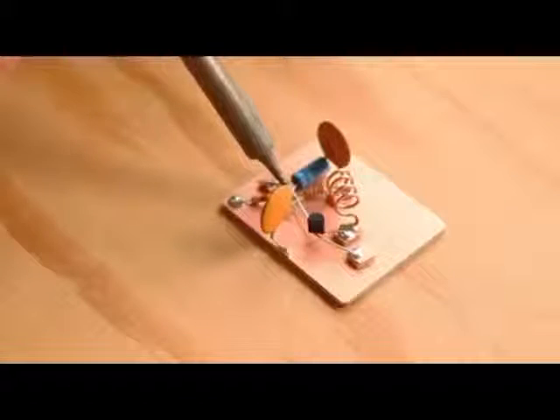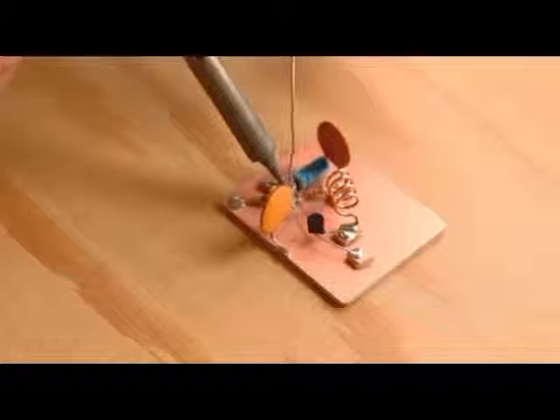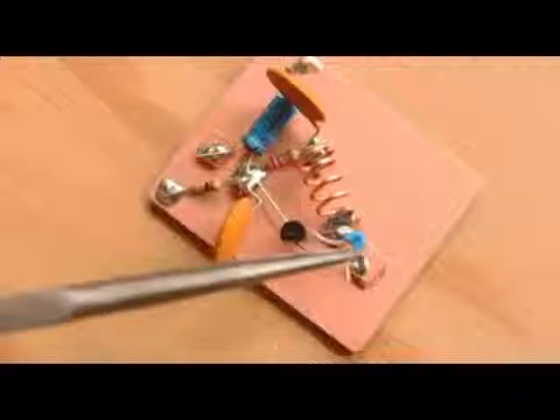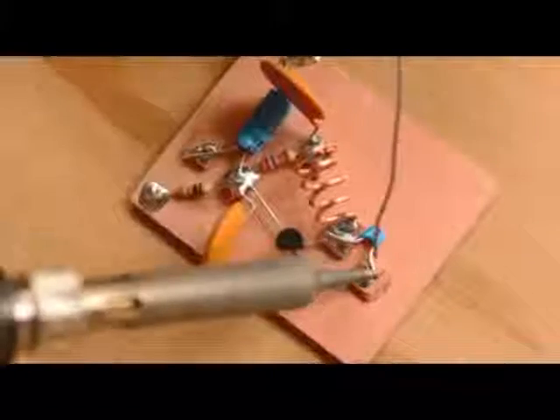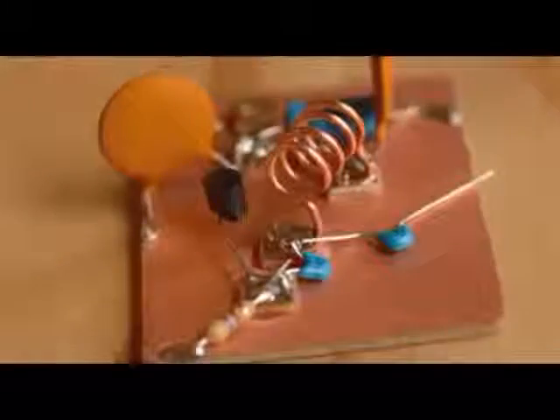Now it's time to add the transistor. Bend the leads as shown, and then solder the transistor body in place, connecting the collector to the coil, the base to the resistors, and the emitter to the free pad. Now solder one 10 picofarad ceramic disc capacitor across the transistor's collector and emitter, and a 470 ohm resistor between its emitter and ground. Finally, solder a second 10 picofarad ceramic disc capacitor between the coil and the ground plane as shown.